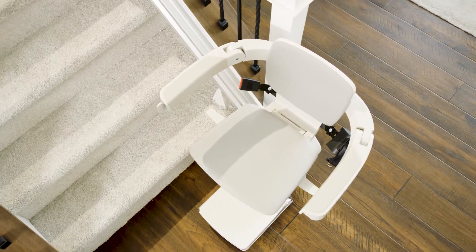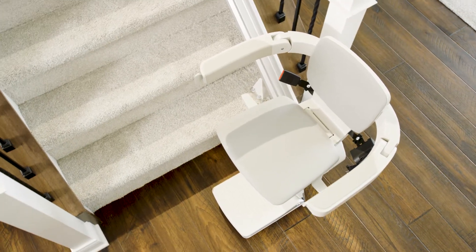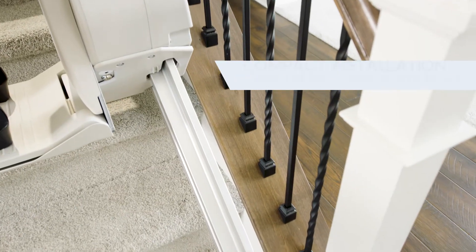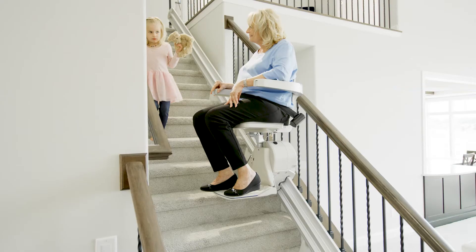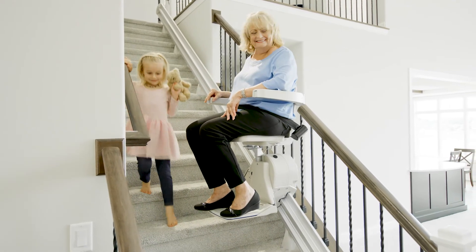Bruno's Elan Indoor Straight Stairlift blends beautifully with your home's environment. Featuring a vertical rail with covered gear rack that installs close to the wall, the Elan leaves plenty of open space on the stairs for family members.